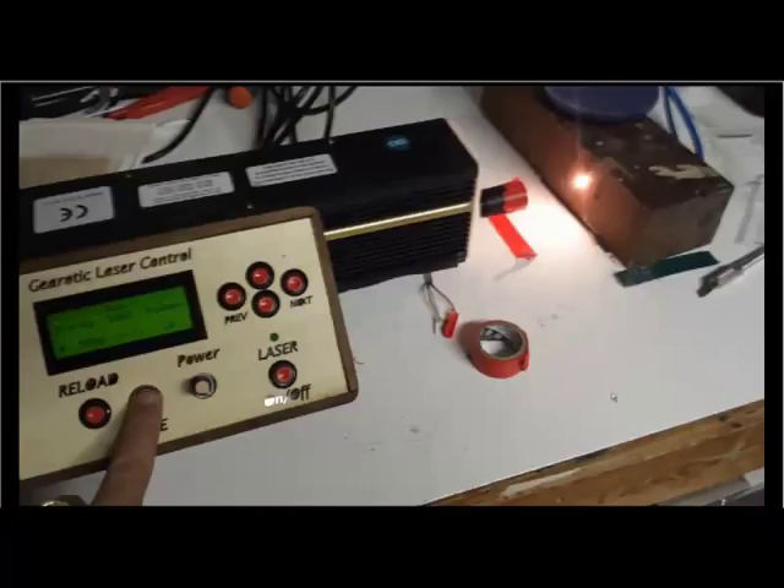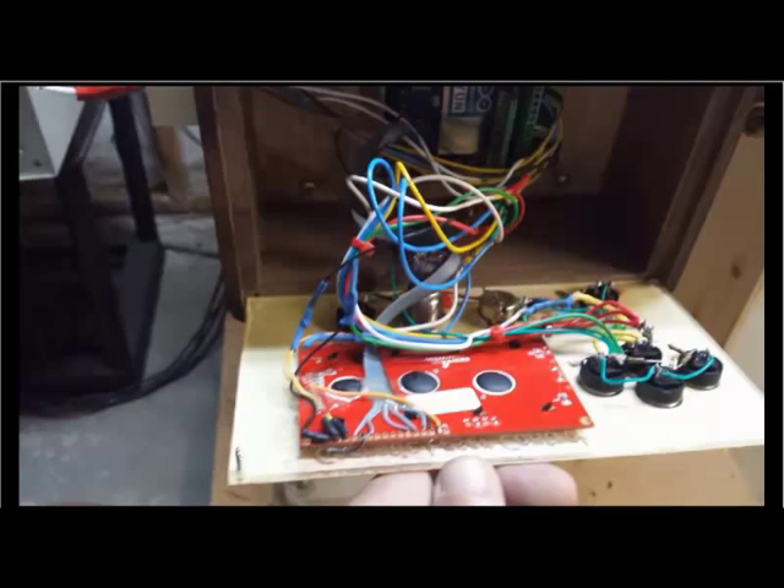This is what the control panel looks like during operation in diagnostics mode. Now this is what it looks like inside the control panel. Bolted along the back wall inside a little tray that I printed on the 3D printer is the YUN - that's the Arduino which is powering this particular box.